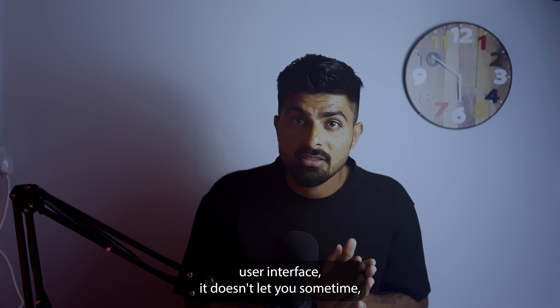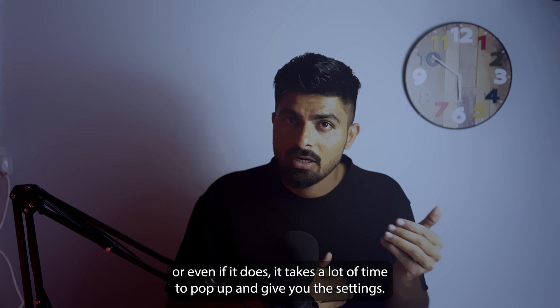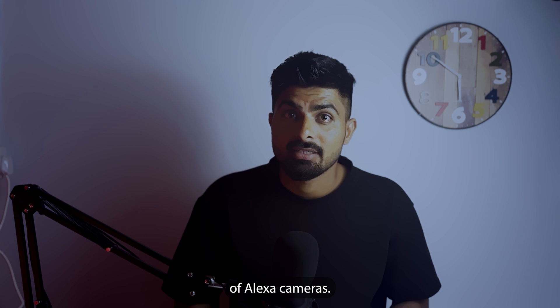it doesn't let you sometimes, or even if it does, it takes a lot of time to pop up and give you the settings. These things can be resolved when we extend the Wi-Fi range of Arri Alexa cameras.